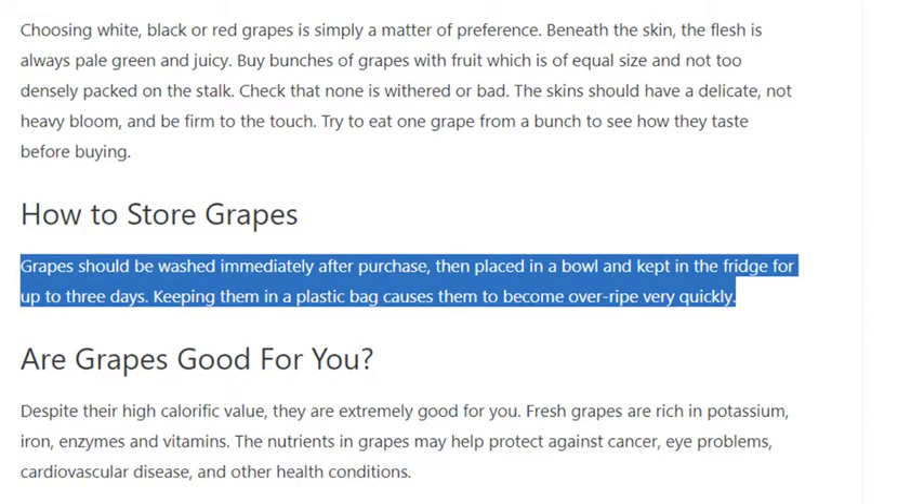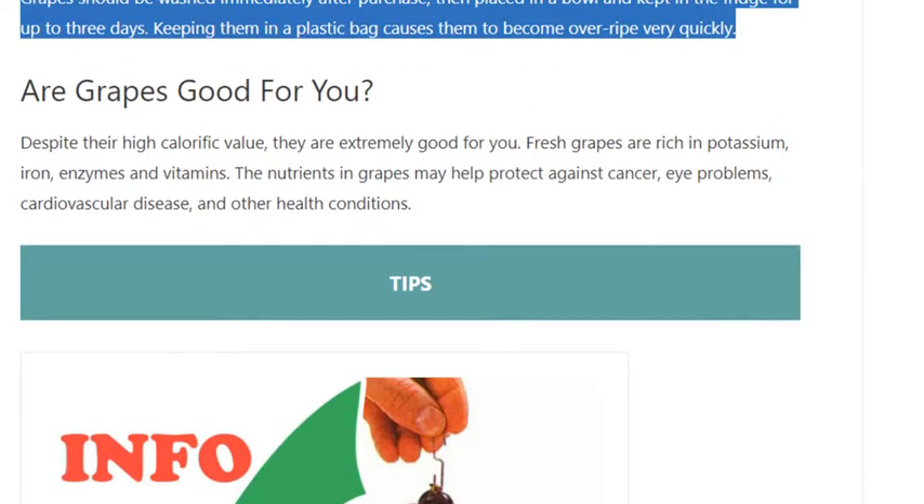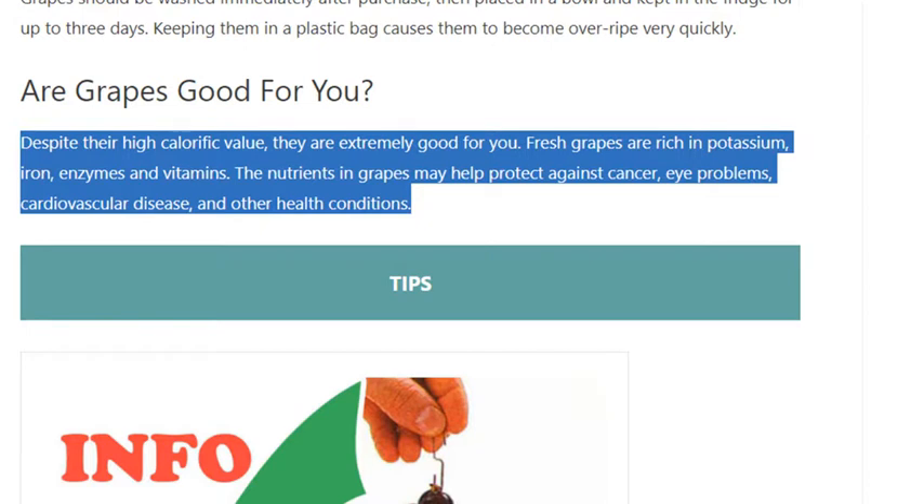How to store grapes: grapes should be washed immediately after purchase, then placed in a bowl and kept in the fridge for up to three days. Keeping them in a plastic bag causes them to become overripe very quickly.